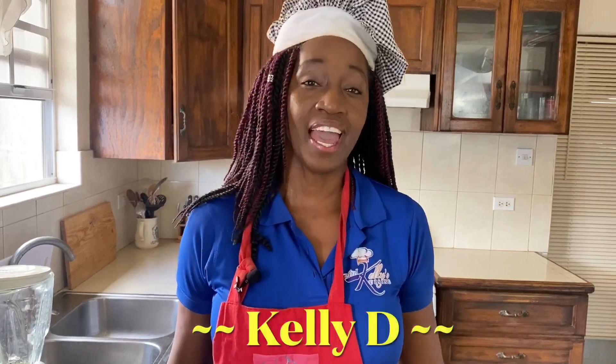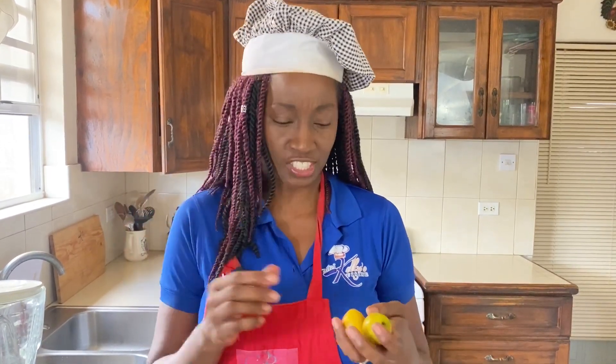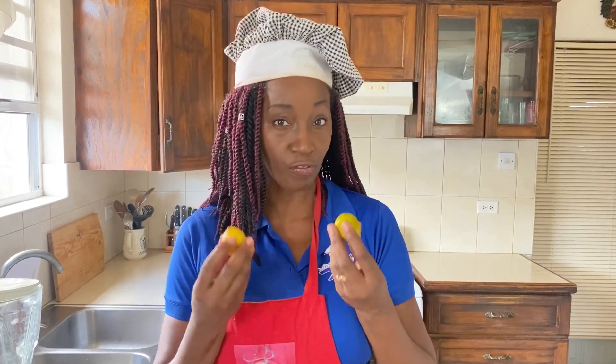Hi everyone, I'm Kelly D and today we are making a delicious, nutritious and refreshing drink. A couple of days ago one of my older brothers gave me a bag of guavas and he instructed me to make some guava drink. I'm gonna do just that, but I'm not gonna just make guava drink — I'm gonna jazz up my drink today.